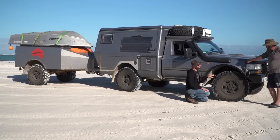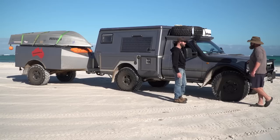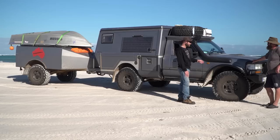The front CVs and axle shafts are chromoly, while the rear axle remains standard. ARB air lockers are fitted front and rear. Marco chose ARB lockers because the centre differential is more solid than the original Toyota unit.